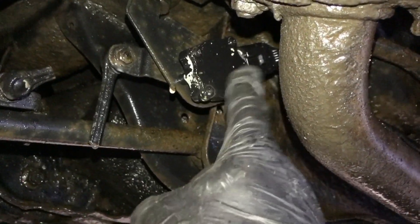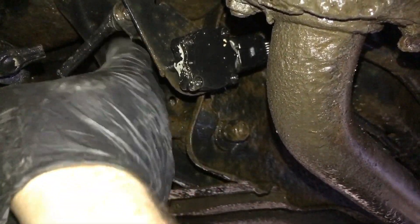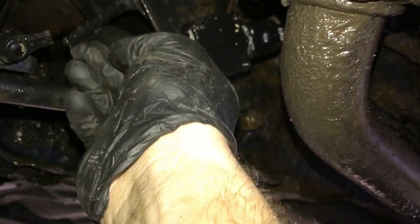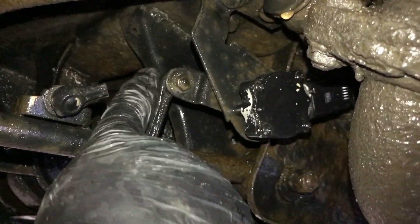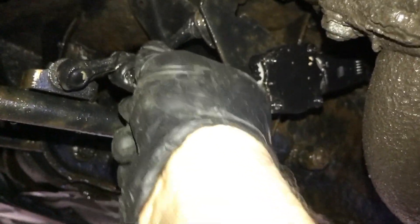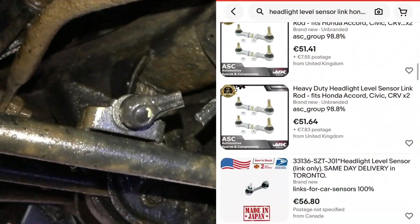That one has been replaced before — it costs a couple hundred euros, that sensor. It sniffs the rear ride height and then adjusts the headlights accordingly. Now it looks like this lug has snapped off. The ball joint has seized up and then snapped.